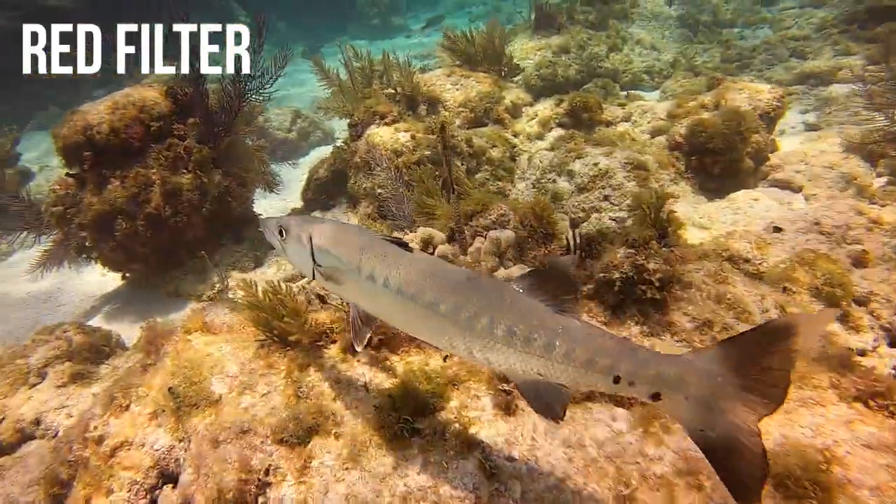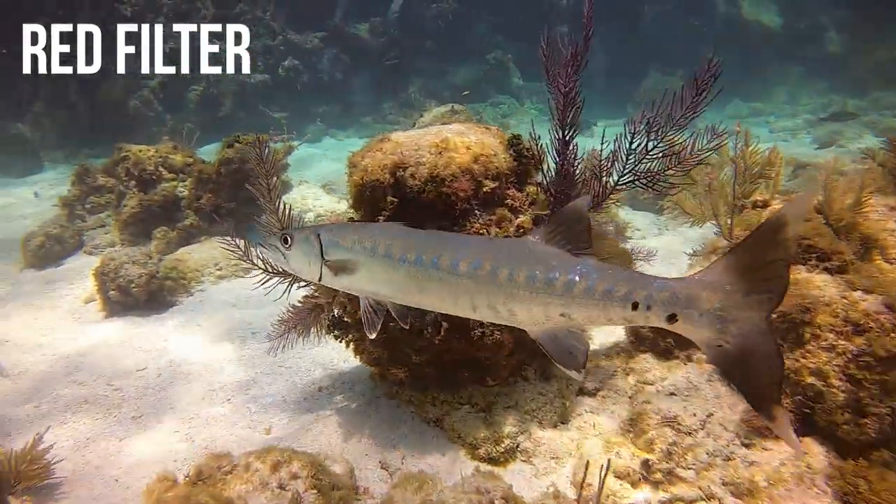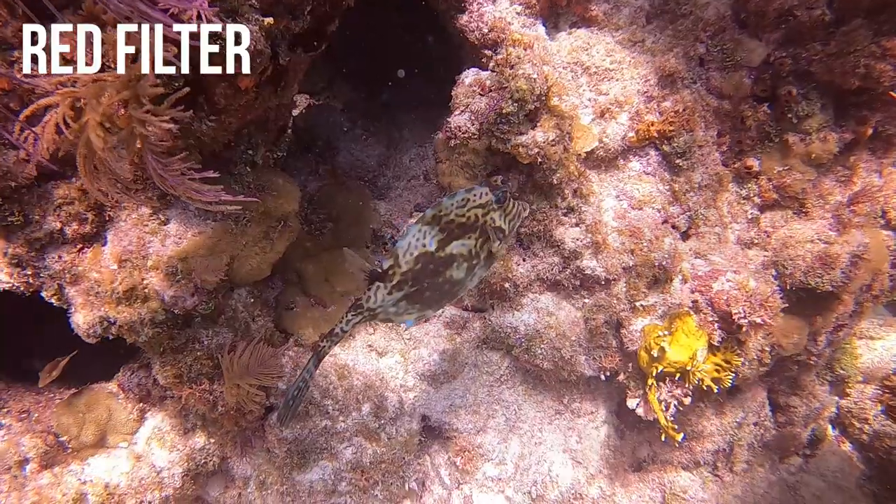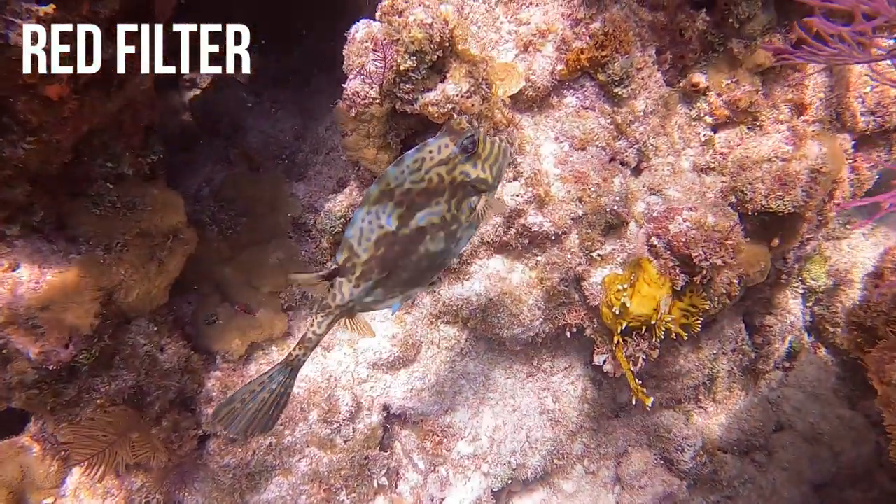Hey, real quick — if you're enjoying the video, please hit the like button. And also, if you enjoy this type of content — underwater adventures, underwater gear, GoPros, things like that — then go ahead and subscribe to the channel for more great videos to come.